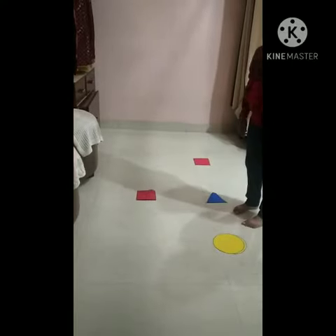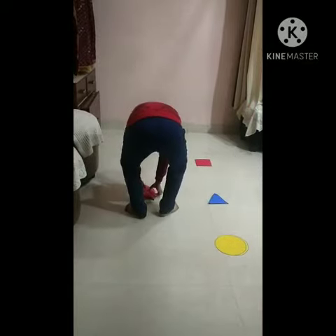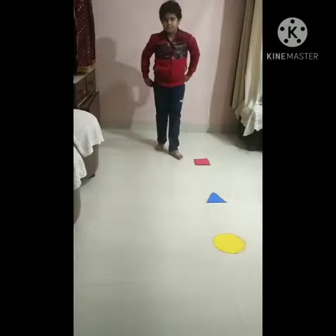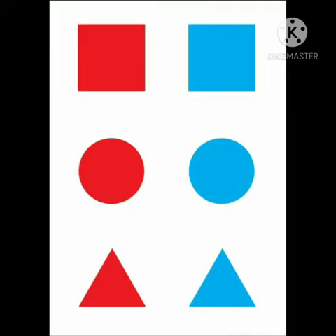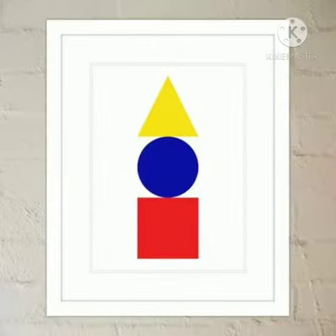Now match square shape with square. Very good. Well done, baby. Children will enjoy it a lot. So, dear parents, the objectives of this activity are to develop their thinking skill to make them familiar with the shapes that is circle, square and triangle. Bye-bye. Thank you.